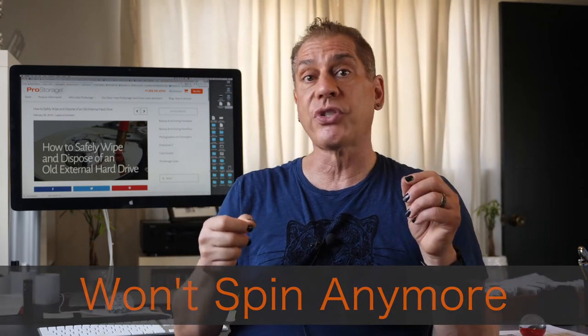The third category is a drive that won't spin anymore. There's still information on those platters, so if it's in a case, I take the hard drive out. Then I take it out in the backyard on some concrete, get the sledgehammer, and make it so that drive is never going to be readable again — I give that drive a good whooping until those platters are not going to spin or are in pieces inside.